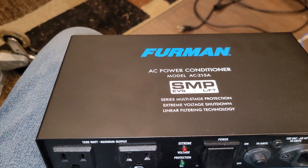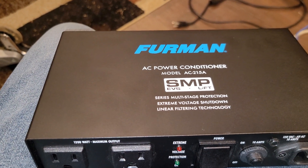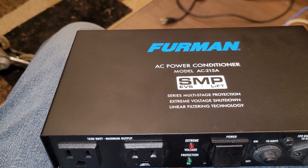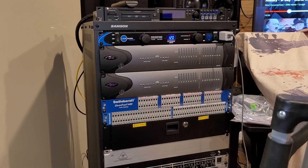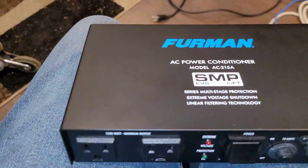But I wanted to talk about this Furman AC215A power conditioner. Some of the power conditioners you get — let me show a rack right there. That's a one rack U power conditioner, Live Wire. I have like three or four different Furman ones as well.